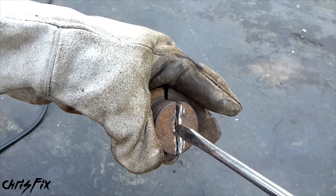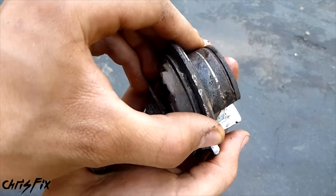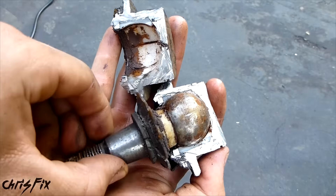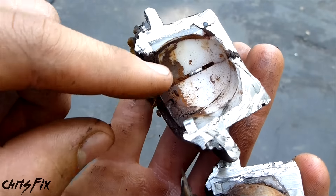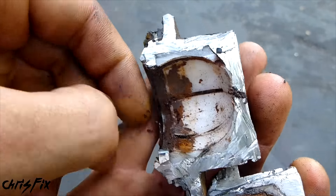Okay, let's see what's inside this ball joint. So you saw my other videos on how to change the ball joint. I changed them because they're all gritty, and you can see all that rust and grit right in there.